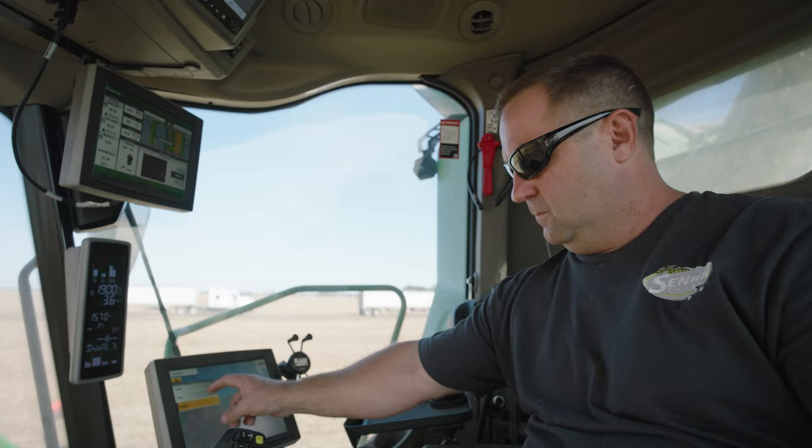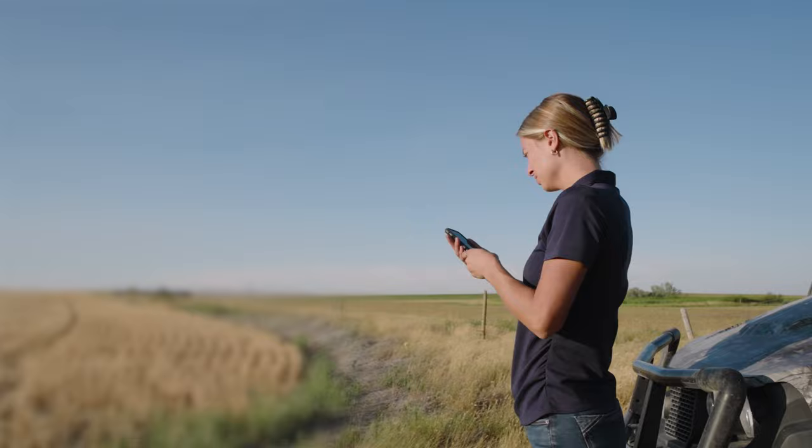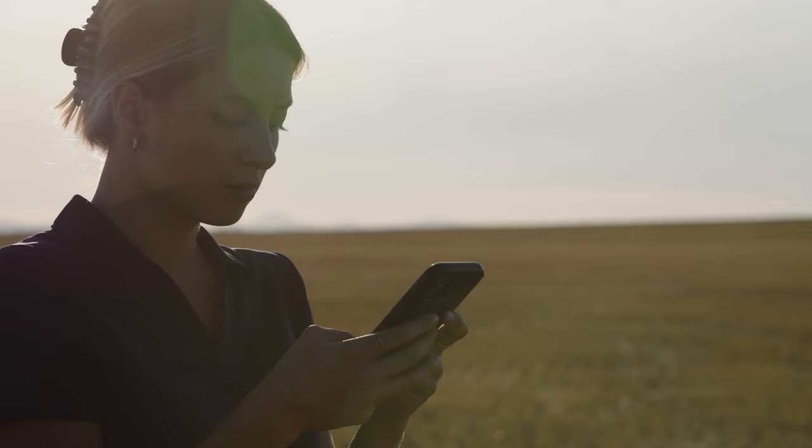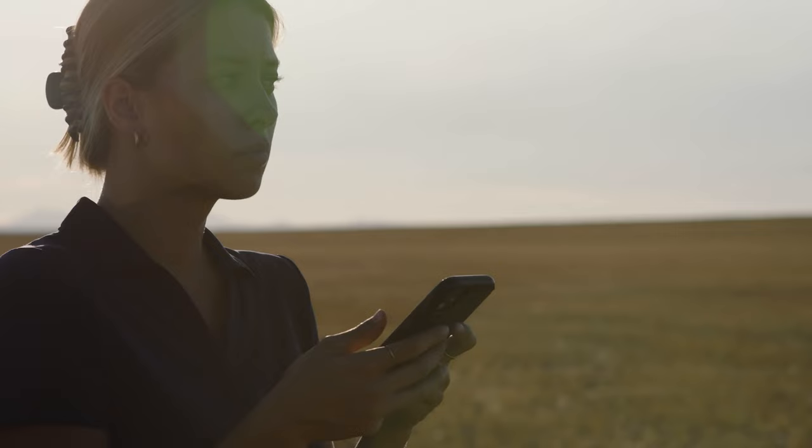In addition to the technology built into the combine, John Deere offers mobile apps to help your harvest run smoother, such as the Ops Center mobile, to monitor and adjust the combine as needed.